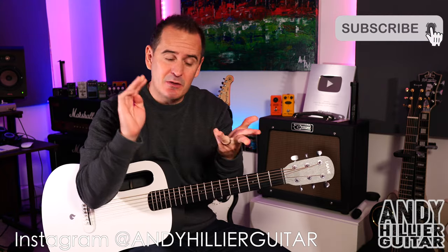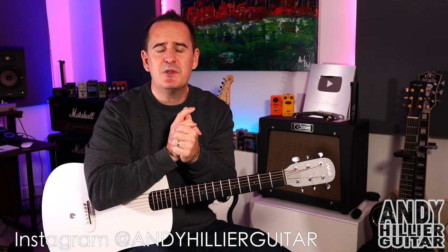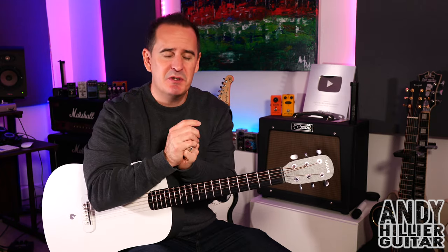Just before I do, if you wouldn't mind subscribing to my channel, give me a like on the video, press the notifications. I do love to hear from you, so please leave me some comments, especially let me know what songs I should do next. And if you love what I'm doing and want to support the channel, and you want to print the tabs off for this, then I'll put them on my Patreon page. I'll leave a link to that in the description.